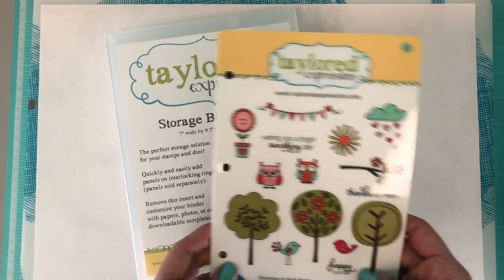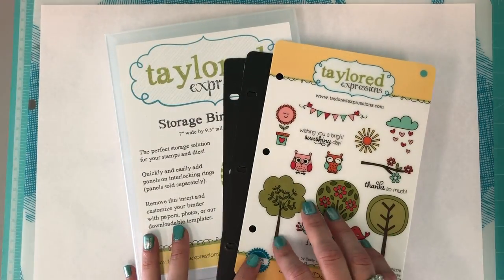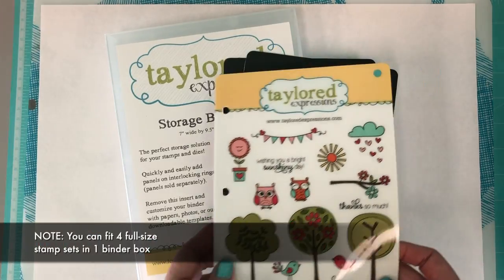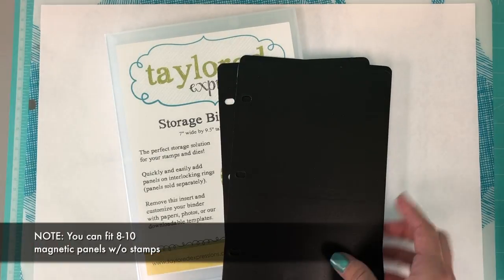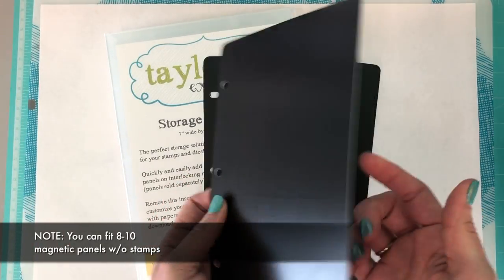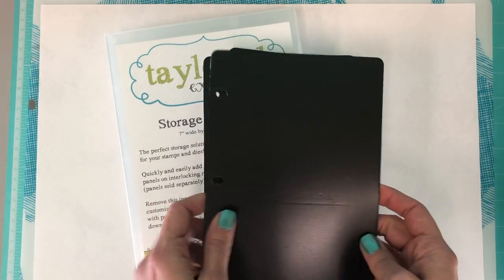If you're purchasing these binders for the first time, you'll want to know that you can fit four full-size stamp sets inside one binder. You can also fit around eight to ten magnetic panels without stamps on the back into the storage binder.